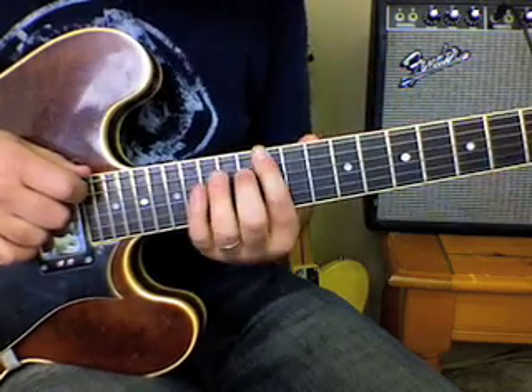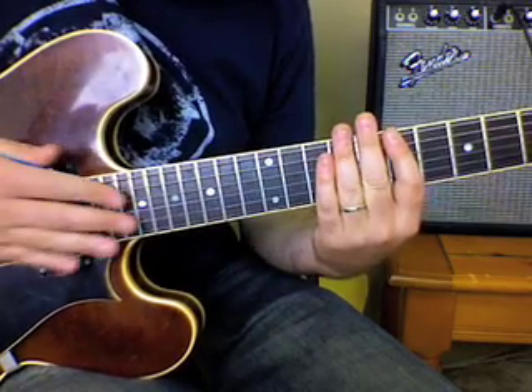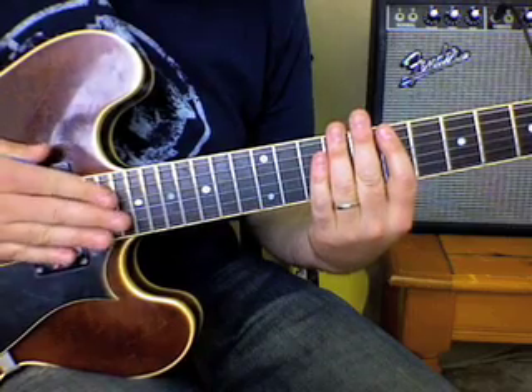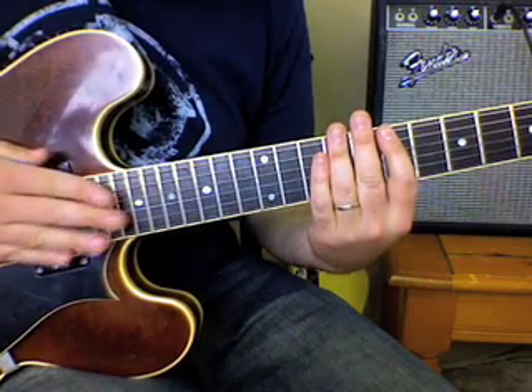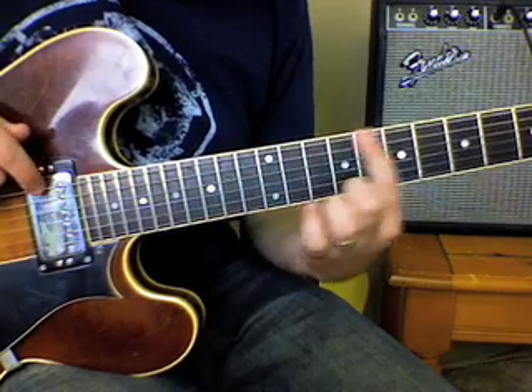It keeps doing that through the singing. If you didn't notice, the kick drum on most White Stripes songs starts the same pattern, over and over.